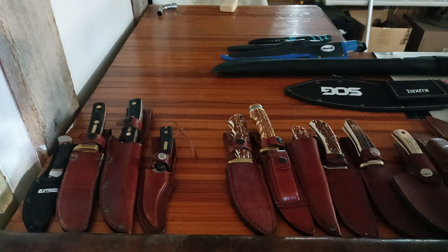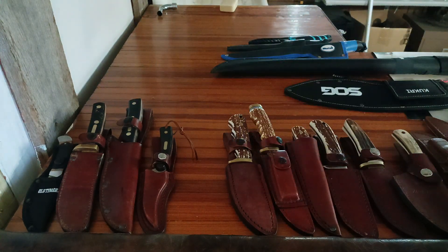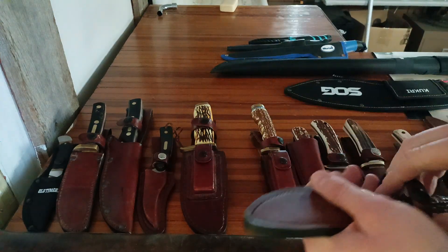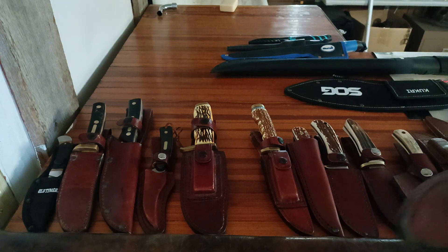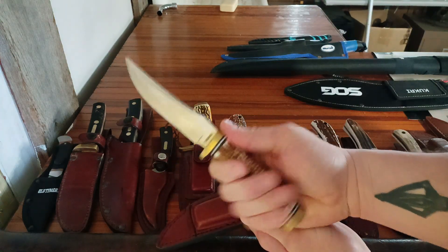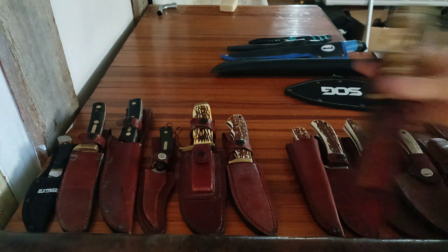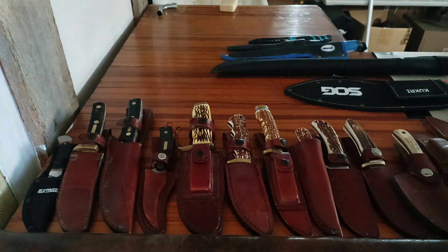This is the Uncle Henry Pro Hunter — it's the old generation Staglon, not the new gen. You can tell the difference. This is the Oak Skinner — got some corrosion there. I never really used this one, I just bought it because it was Uncle Henry. Might actually try skinning with that a little bit this year. This is a Golden Spike. I EDC'd this knife for a while. I like it, it's comfortable. I do like the profile of the blade and everything. I don't really carry it anymore as my primary knife on my belt, but I will probably go back to it at some point.